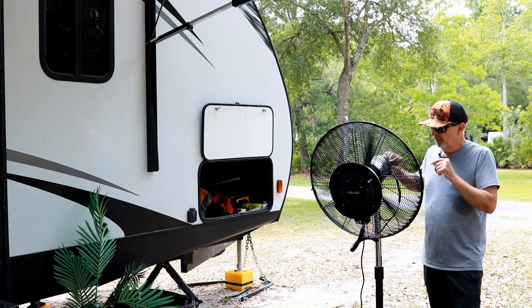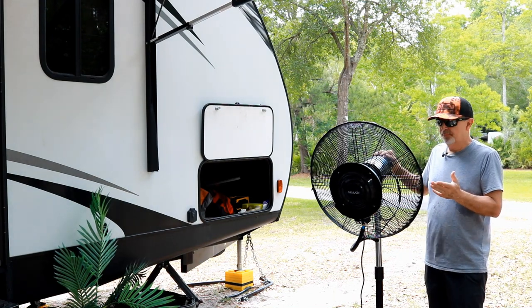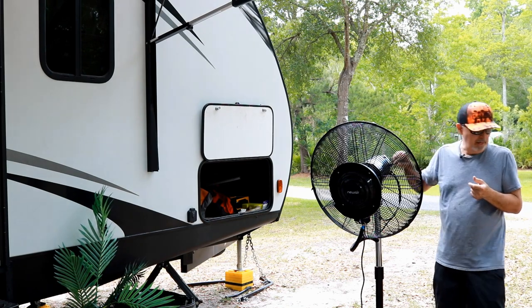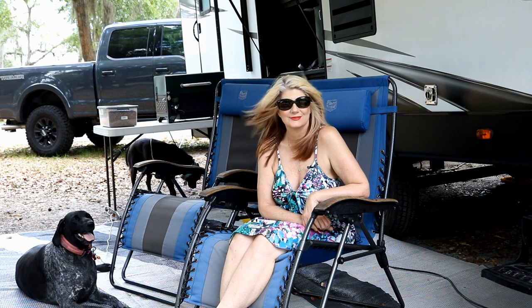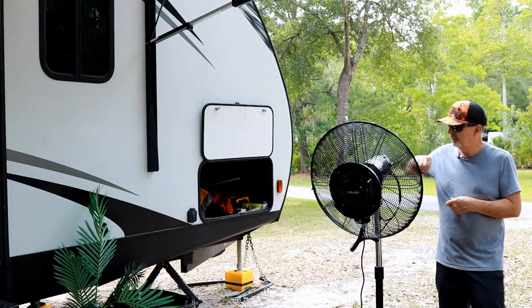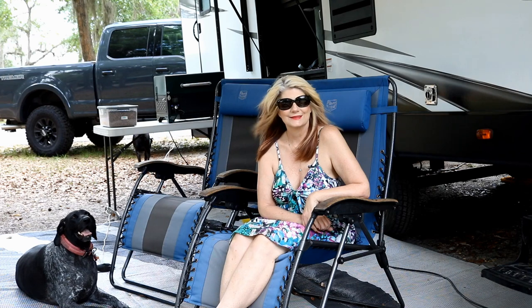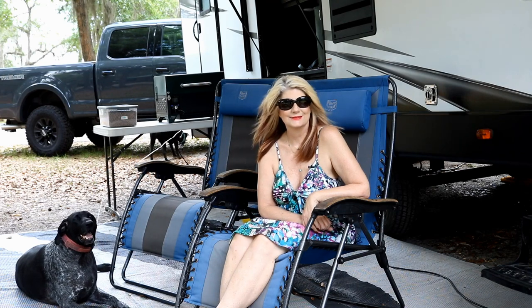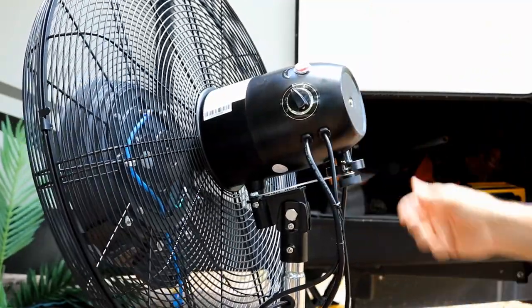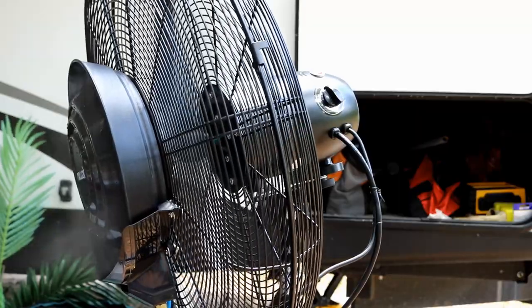This fan has three speeds — let me show you. My microphone is about a foot away so you can hear it a bit loud. That's speed one, or what I'd call low. Now Tammy's about nine or ten feet away — you can see it's blowing her hair pretty good there on speed two. And here's speed three — that's really strong, nice airflow at roughly ten feet. You can also rotate the fan head: just loosen it up, and you can see it's rotating. And you can see it's spraying the mist out the front.